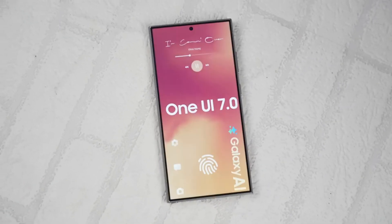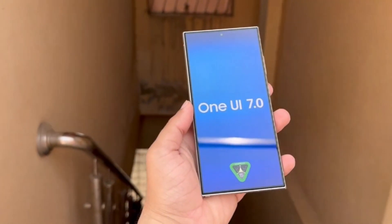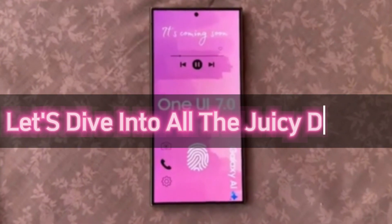Today we've got some massive news about the upcoming One UI 7.0 update from Samsung. A huge leak has just dropped, revealing a ton of exciting new features that are coming your way. So grab your popcorn, get comfy, and let's dive into all the juicy details.